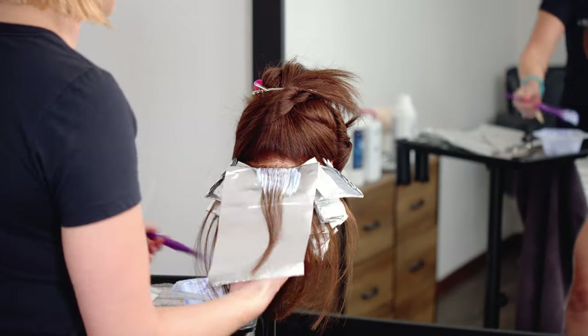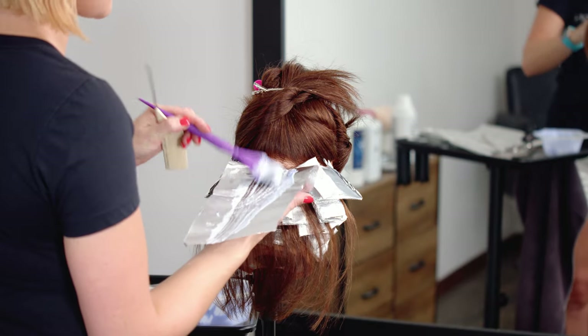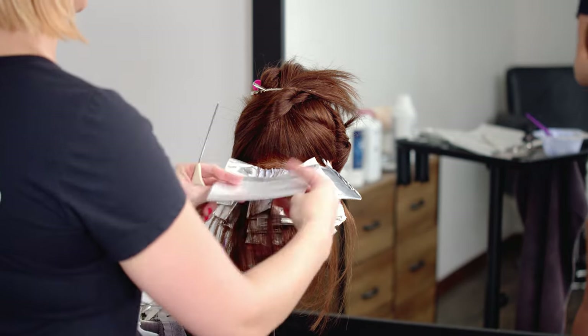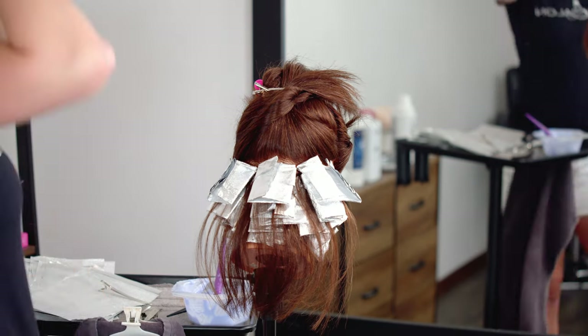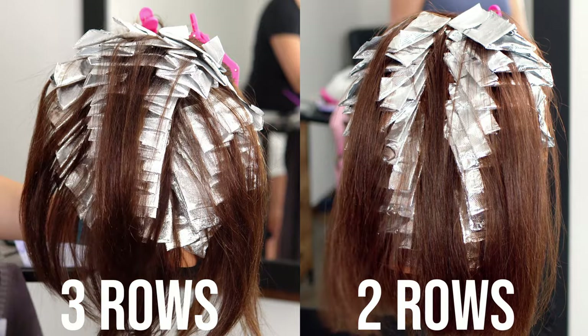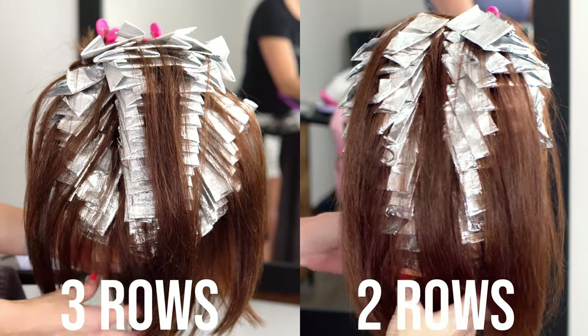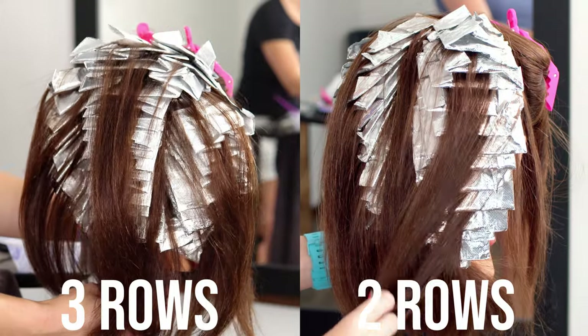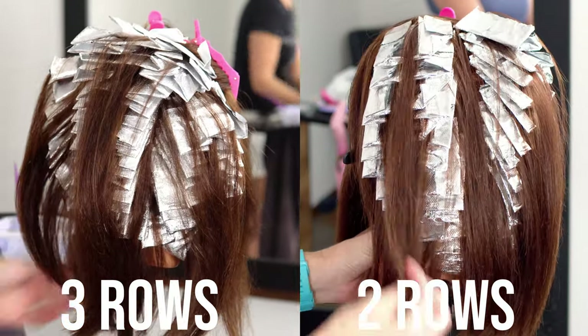The reason I prefer to do it this way over the old school method with just two sections going up the back is that you're getting maximum coverage and the flow is more even. Seeing both foil placements side by side, you can see how doing three foil placements leaves less hair out in between your foils, whereas with two sections you have a lot of hair left out between each section as well as along the hairline.